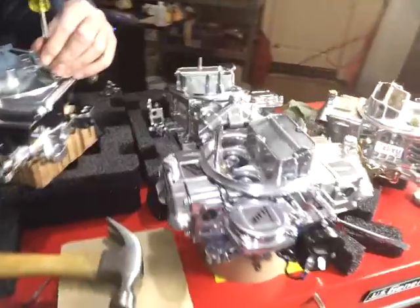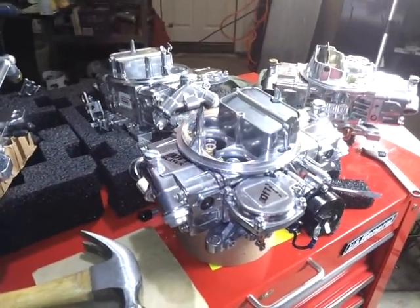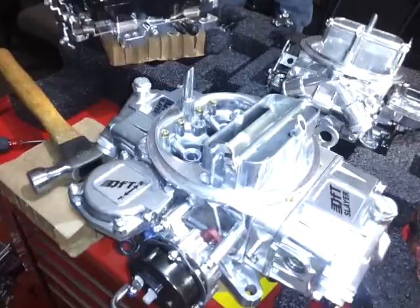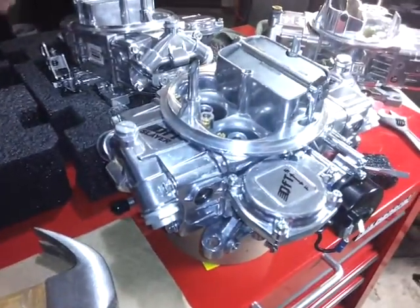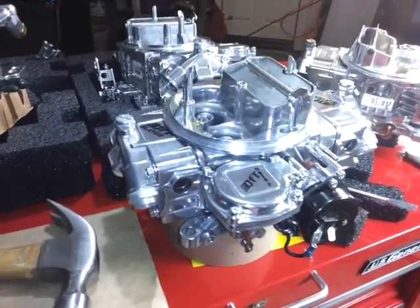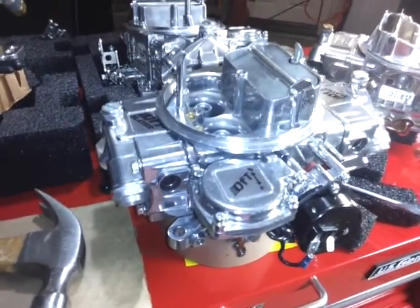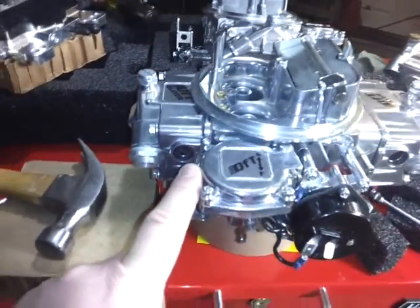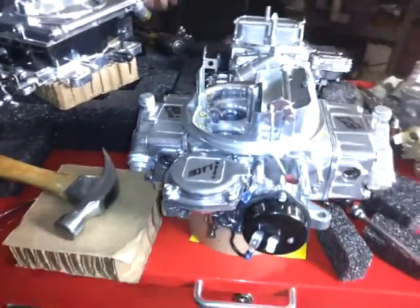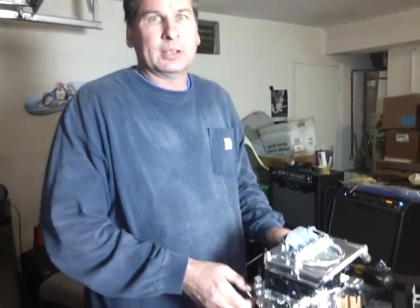We've also got some really cool stuff from QFT. They've got the Slayer 600 and 750 vacuum secondary carbs — a lot of value there, they're like $299. I think that's a screaming deal. You might notice there's no secondary metering block. Traditionally, a Holley 4160 would have a fixed plate in the back for metering. These have replaceable jets in a small miniature plate underneath the float bowl. It's also got sight glasses standard, and an adjustable secondary throttle opening — just a little screw you turn to change the rate. That's a big time saver on the engine dyno, at the drag strip, or even in your street car to dial in that secondary opening.